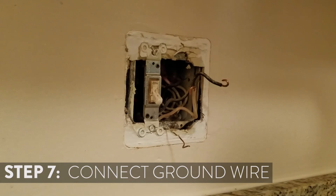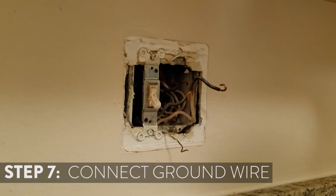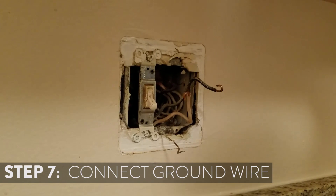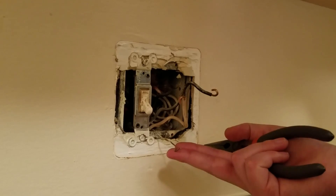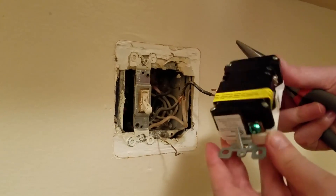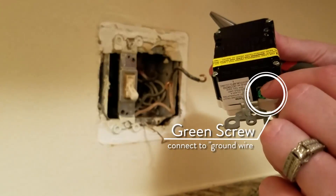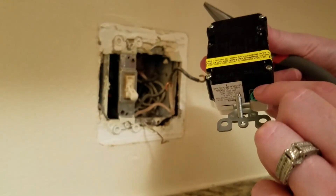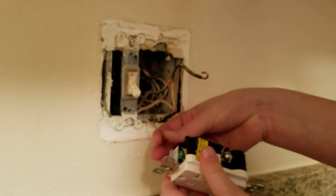You're going to put your GFCI outlet back in the opposite way that you took it out. Since you took the grounding wire out last, you'll be putting that in first. Most new GFCI outlets have a hole for that wire to go into — right there — so we're going to be inserting the grounding wire in there and screwing it on.